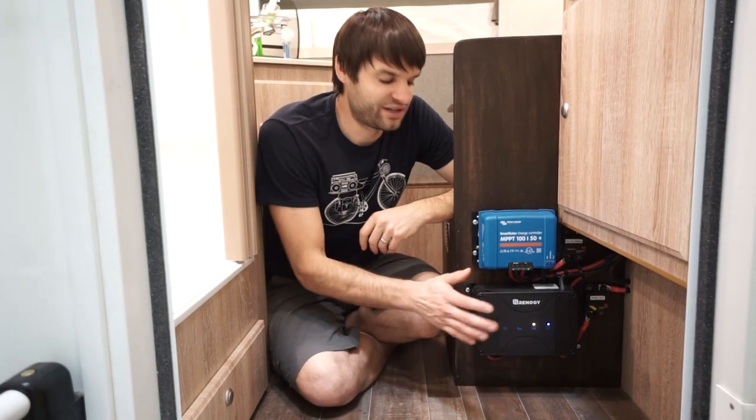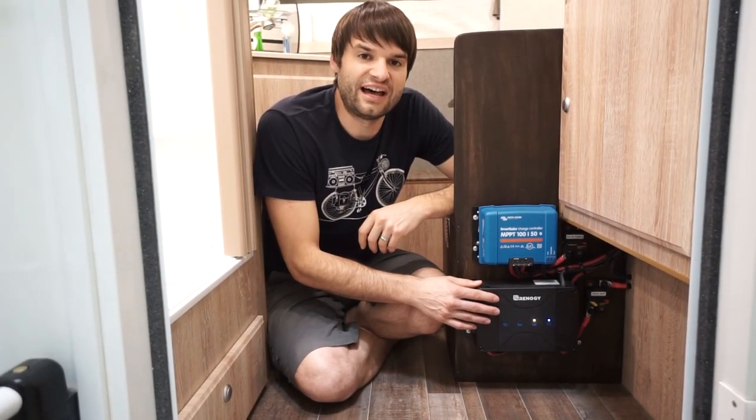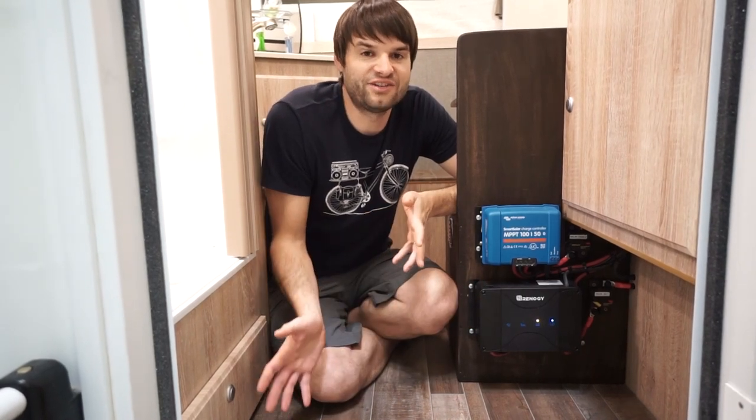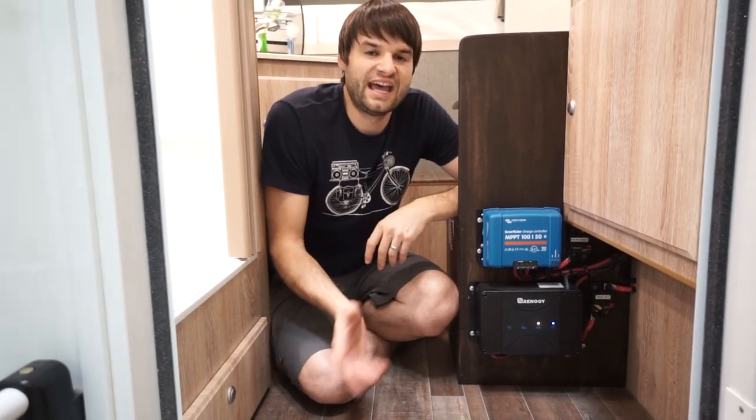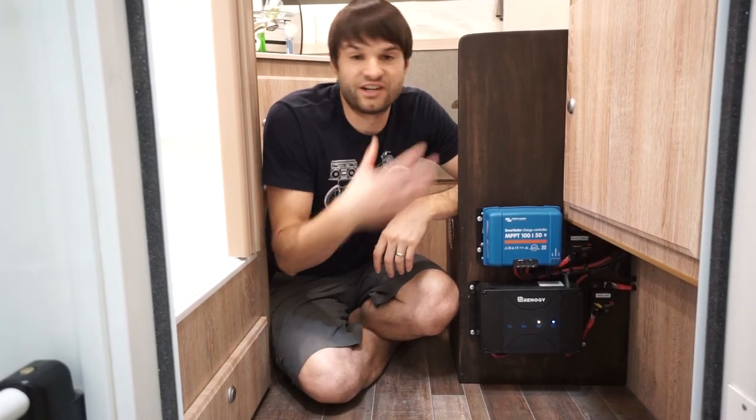Having a little better control with one of these chargers will go a long way, and allow you to basically get rid of a generator if you have one. And if you don't have a generator, have that function of a generator by just using your truck.